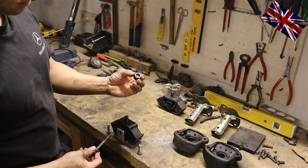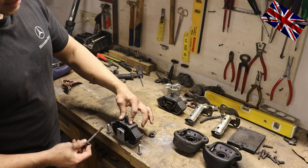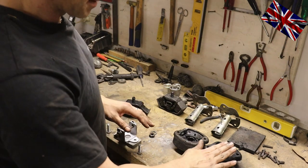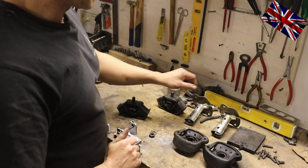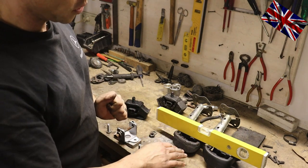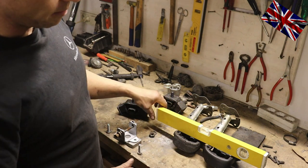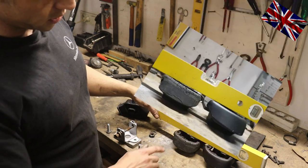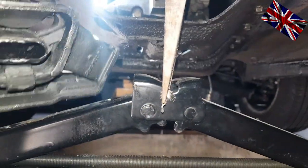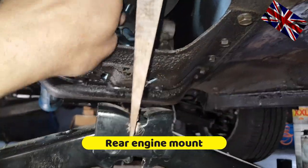According to the manual, this is how it is supposed to be assembled. Let's go back underneath the car and give it a try — a very hard try. In comparison from old to new: the old one collapsed and lost about a centimeter in height. Wear and tear over time took its toll. You notice right away when you disassemble it.